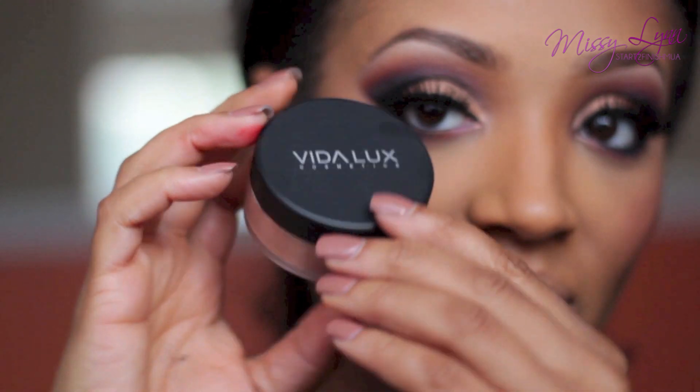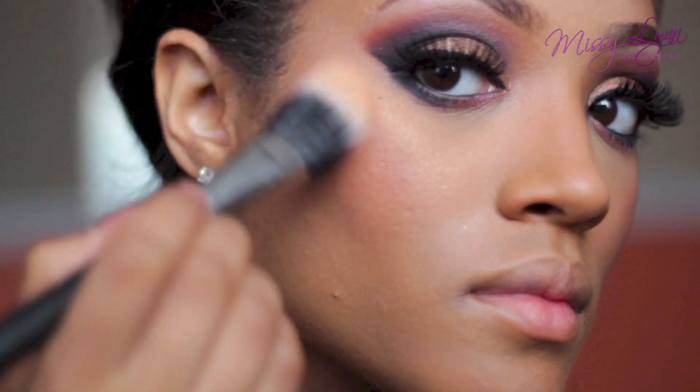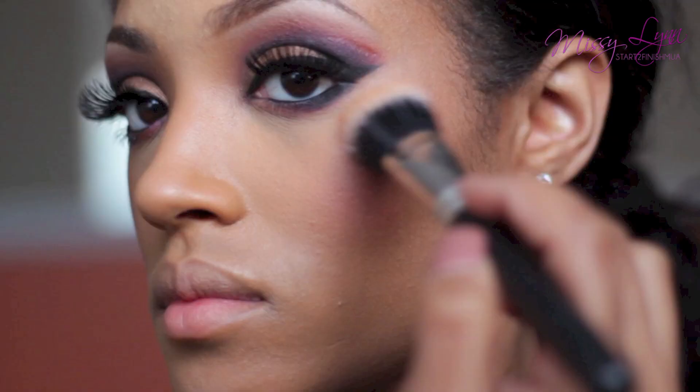For a nice dewy glowy highlight, I'm using Vita Luxe Sun Kiss bronzer and applying it with a dual fiber brush to the highest points of my cheeks.